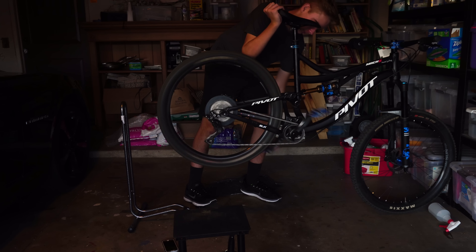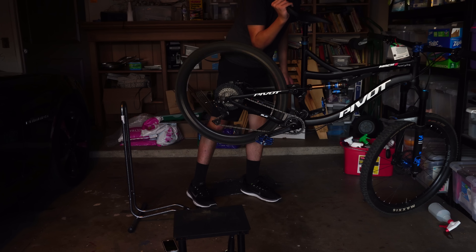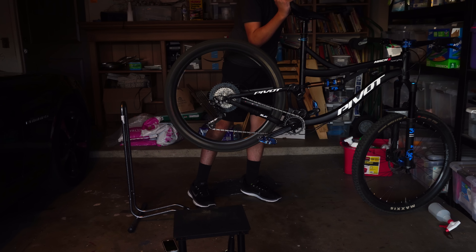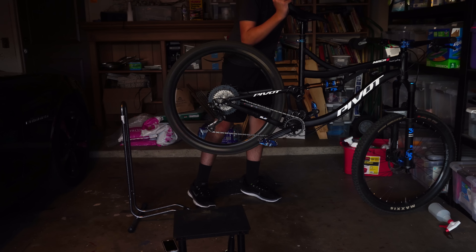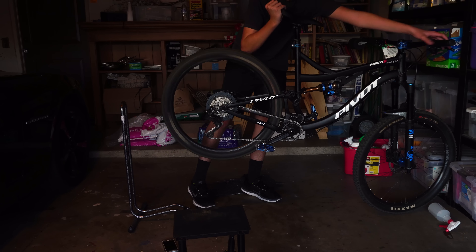The number one thing people wonder about with Hope parts are their hubs — are they worth it? In my opinion, they're definitely worth it.